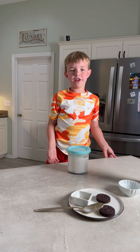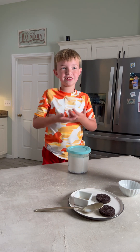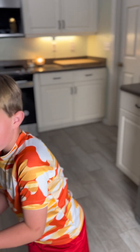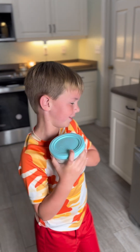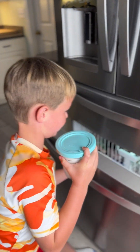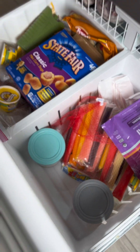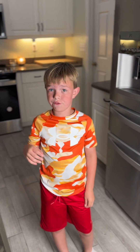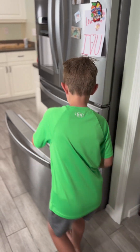Put it in the freezer. Tomorrow we'll add the other two cookies and then we'll have yummy ice cream. Make sure to keep it flat or it's not going to freeze well.